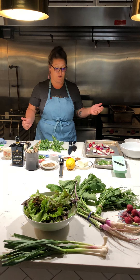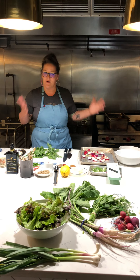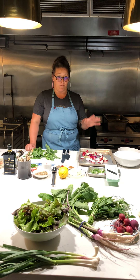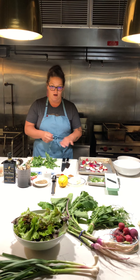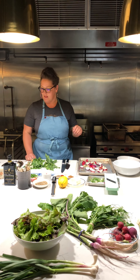We're going to make two dishes today. One is a roasted radish dish — one of my favorite things to eat — and then we're going to make baked halloumi with a pea tendril salsa on top with some sunflower seeds, lemon zest, and olive oil.